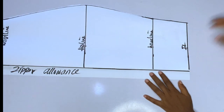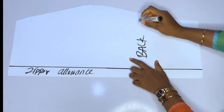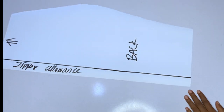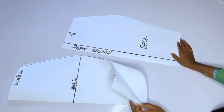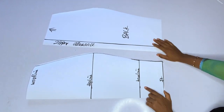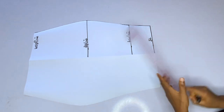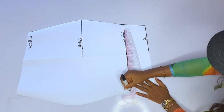I am done cutting out my back and I'll label it as back, then mark an arrow to indicate the waistline. The next thing is to open the front pattern — I told you I cut the front on fold. I'm going to open my front pattern and indicate the right and the left. I can see the center line; I'll extend the knee line, the hip line, and the full length.